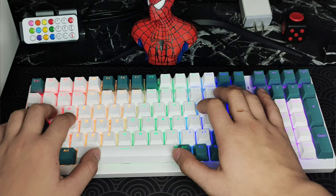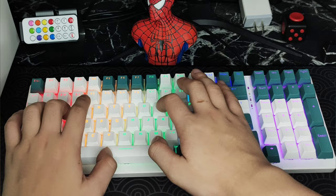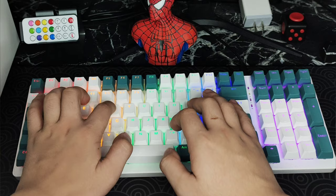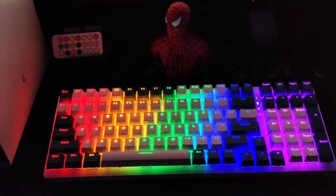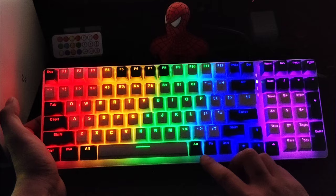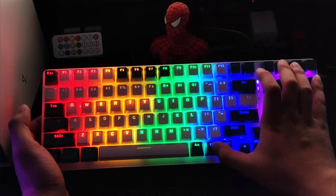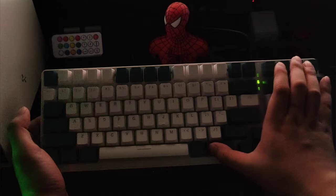Typing test. Pretty solid for a blue switch. Now let's take a look at the lighting modes. To change lighting modes, all you have to do is press FN and then Insert. That's one mode — let's go through them all.